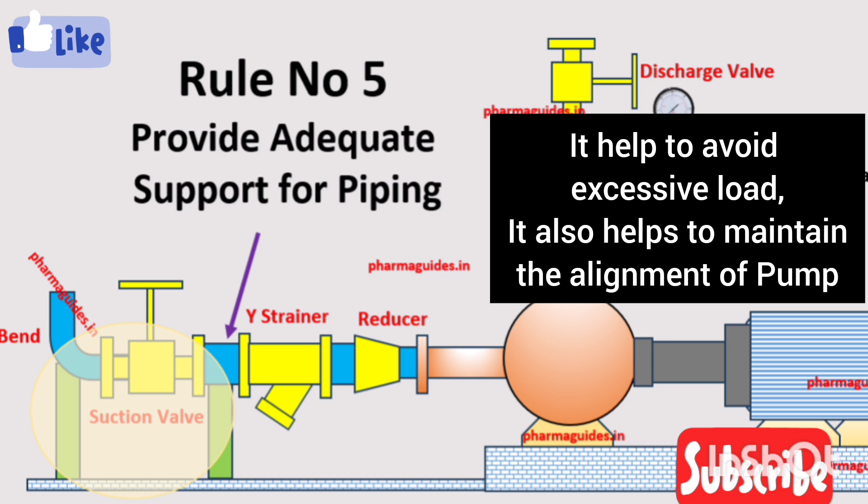The fifth rule is about providing proper support for the piping. Proper support and anchoring of the piping is very important to avoid excessive load on the pump. It helps reduce vibrations, wear, and damage to the pump and its components. It also helps maintain the alignment of the pump, reducing issues that might come up during operation.